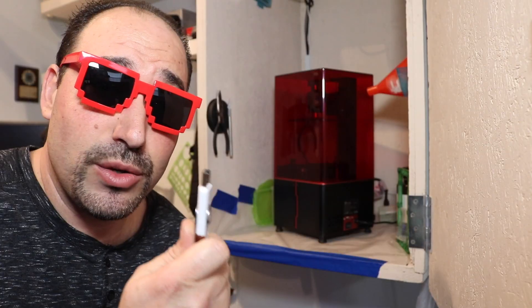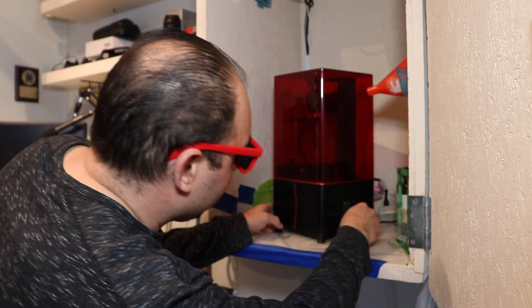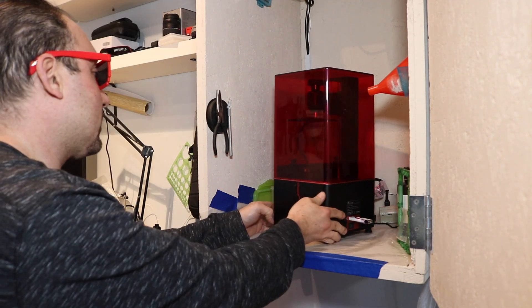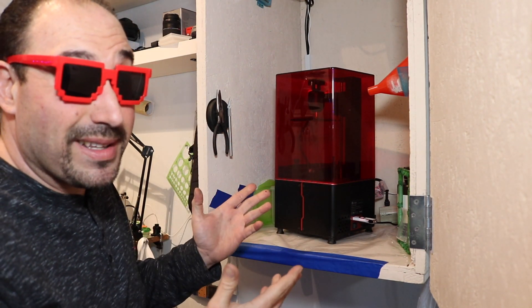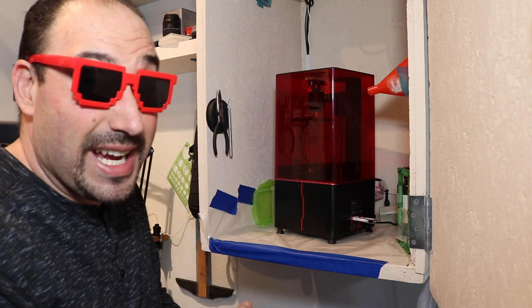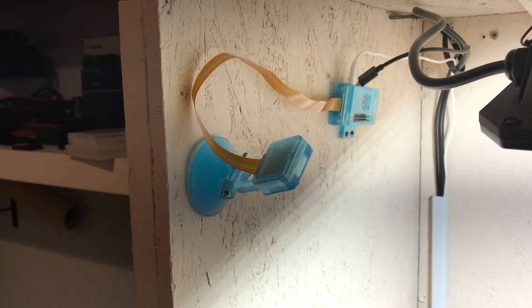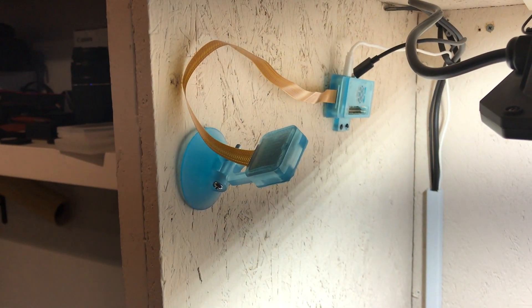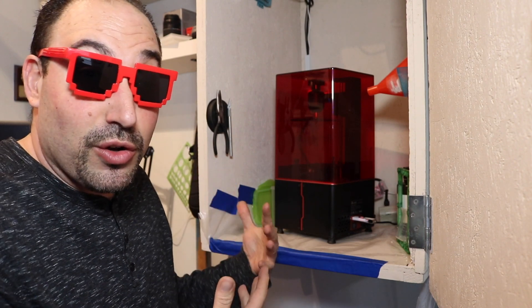We're going to take the USB stick and stick it right in the back of the Elegoo Mars, then turn on the printer. I don't like that the USB port is in the back, but that's how it is. For demonstration purposes, if you get this printer brand new, I wanted to show you what the process is when you first get it.